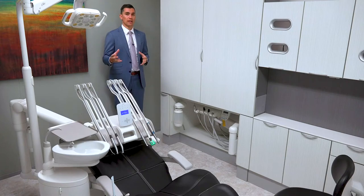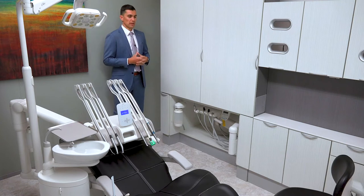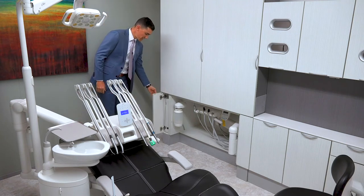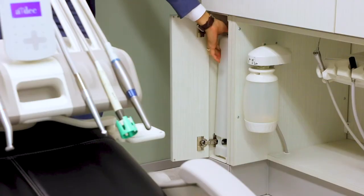We're going to focus on our ICV — our integrated vacuum line cleaning solution that we put into our cabinetry. In our operatory today, we have a full-size central, and at the end of our full-size central, we actually have our tank stored at the bottom here.